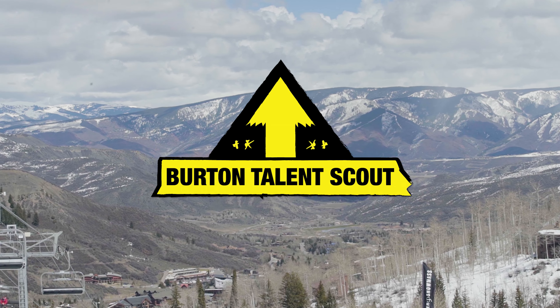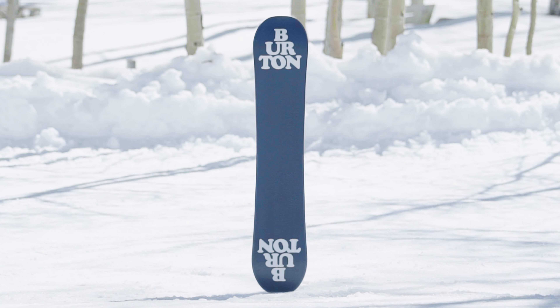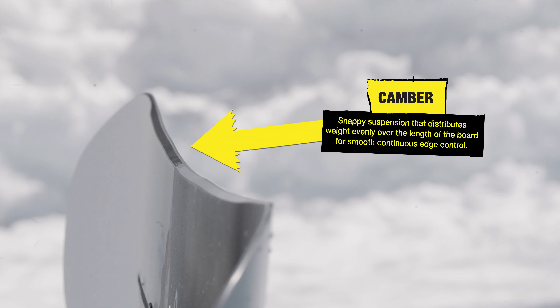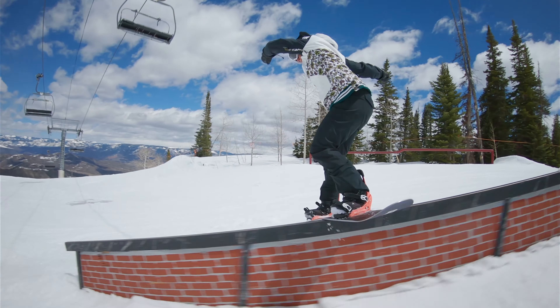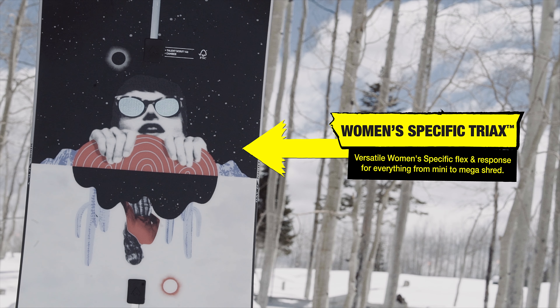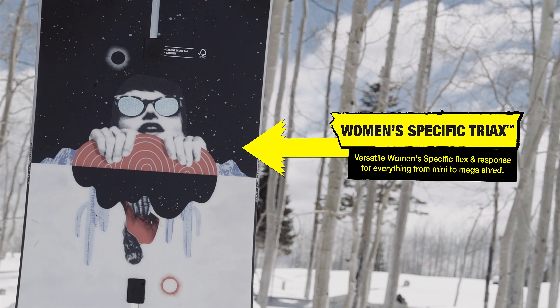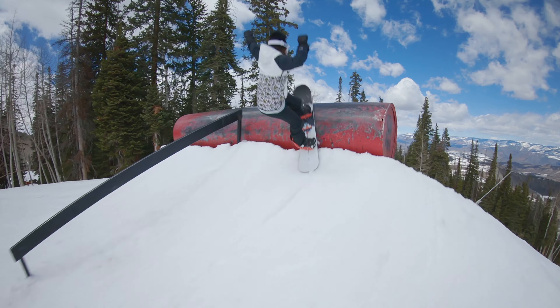The True Twin Talent Scout was created in collaboration with the Burton women's team. The camber profile enables snappy suspension and smooth edge control. Burton's women's specific tri-axe provides a versatile, women's specific flex pattern that is quick and responsive on all terrain, from mini to mega shred.